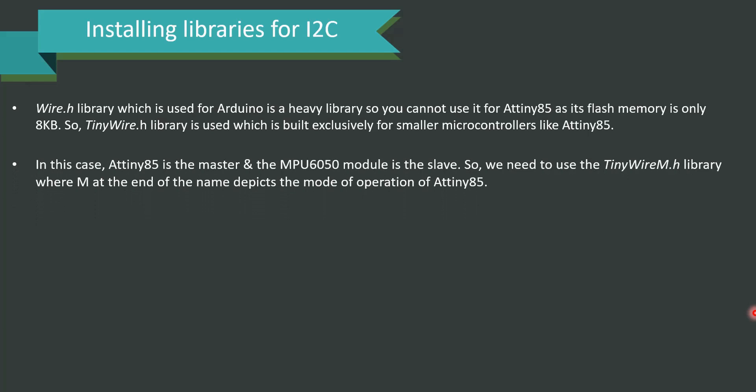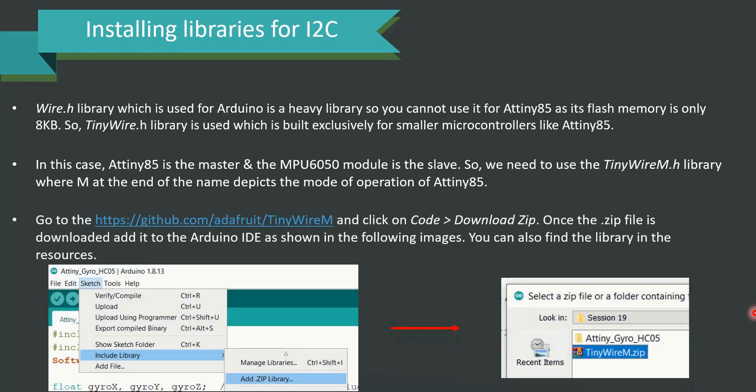In this case, ATtiny85 is the master and the MPU6050 module is the slave. So we need to use the TinyWireM.h library, where 'M' at the end depicts the master mode of operation of ATtiny85. Please visit the link https://github.com/adafruit/TinyWireM, click on Code, and download the ZIP. Once downloaded, add it to the Arduino IDE as shown in the images. You can also find the library in the resources provided for easier access.